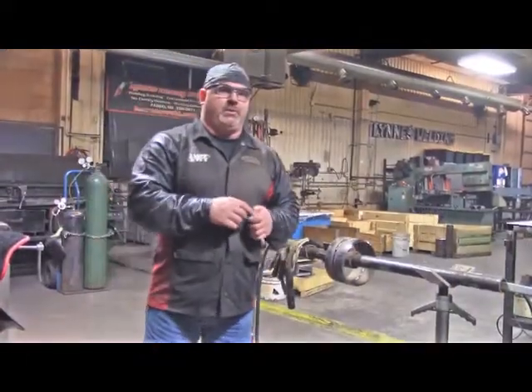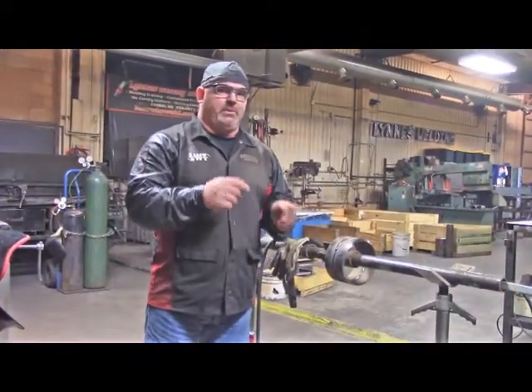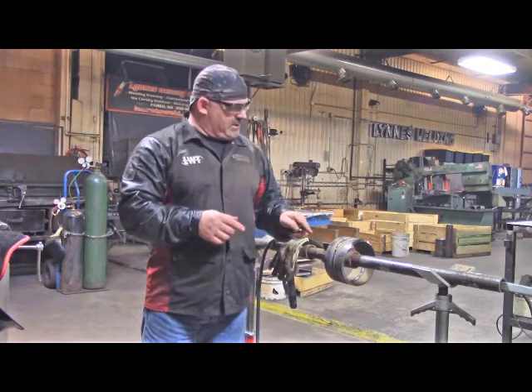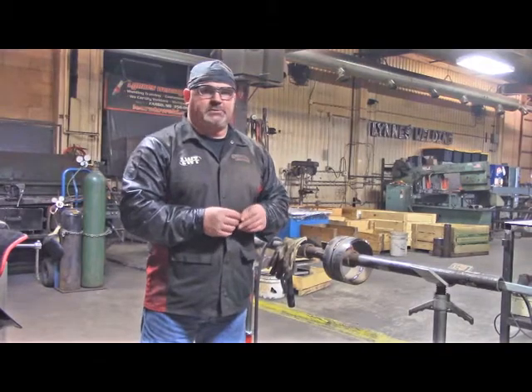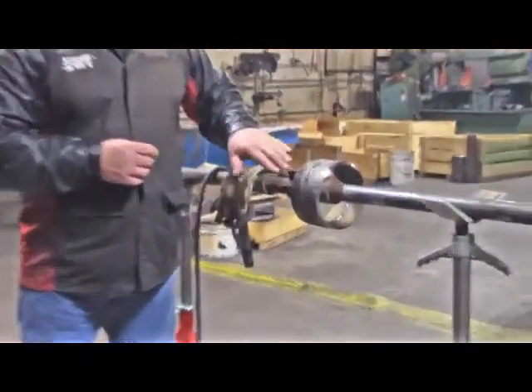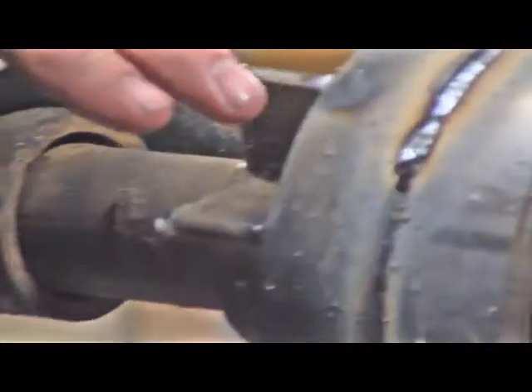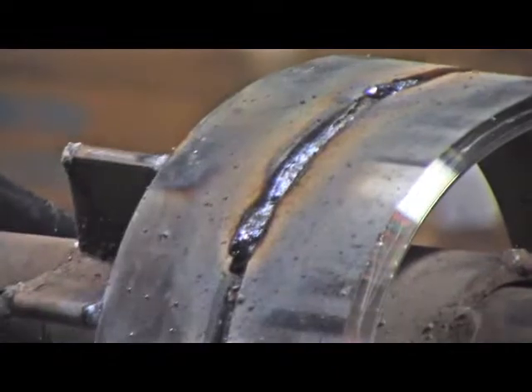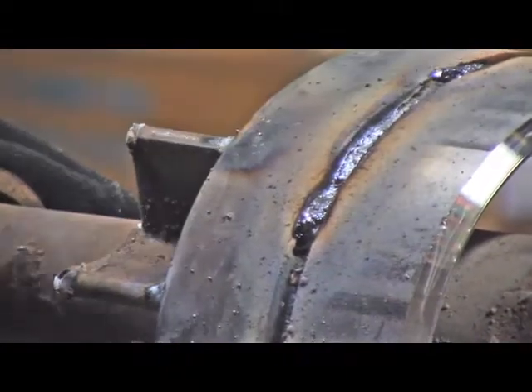Now that we have our root pass in, I'm going to put all my safety gear back on and grind out that root pass. I'll show you before and after as far as what we have to work with here. You'll see a couple of high spots in here right now — that's where I didn't take the time to grind that out when running the root pass — but we're going to smooth everything out now and remove all the slag.